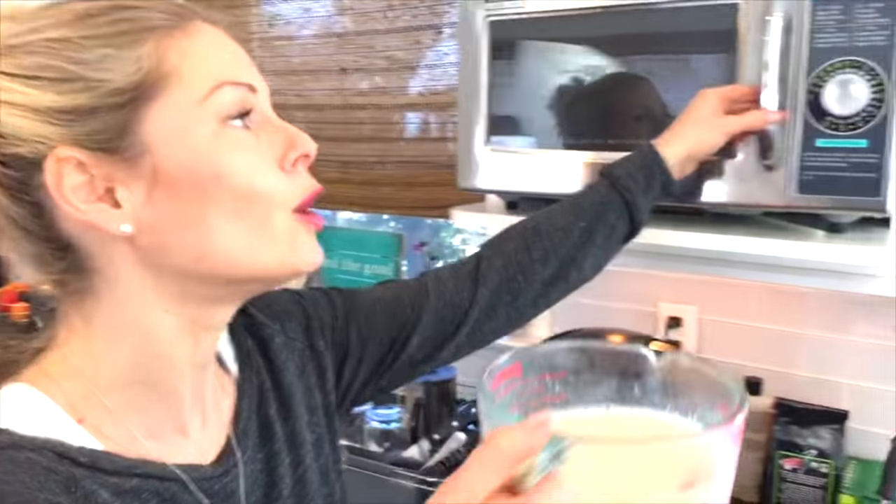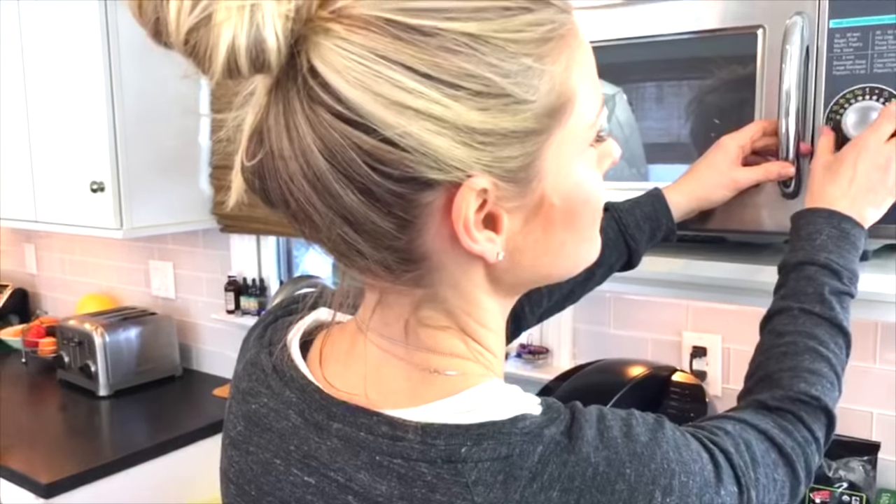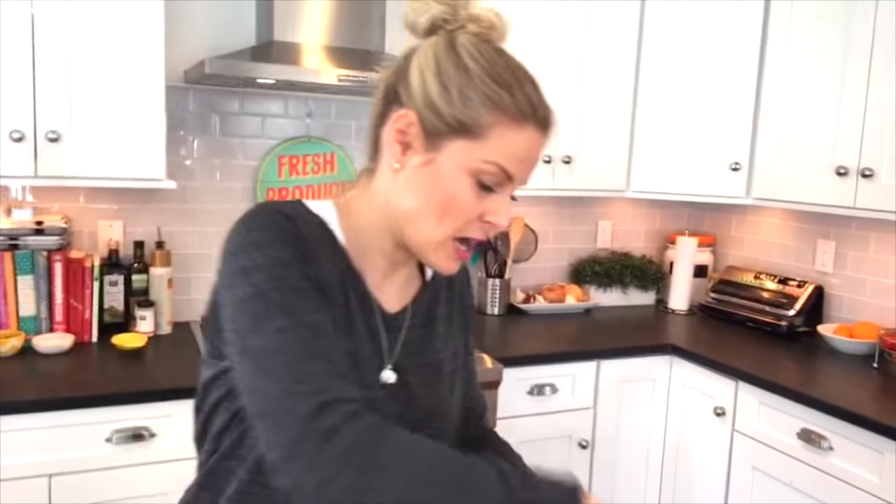This is a great winter cold weather breakfast because it's warm, it's comforting, it's packed with fiber, and the way we're making it, it's going to have healthy fats and protein as well. So I've got the coconut oil — that's what's coming next.